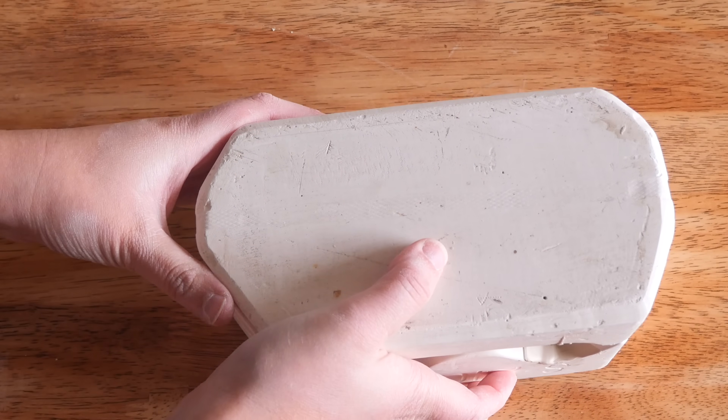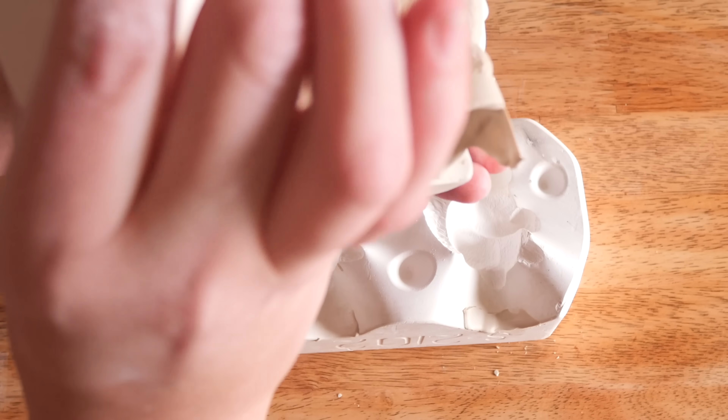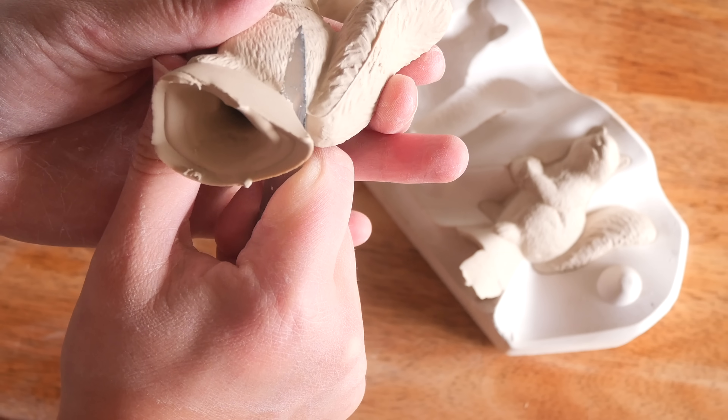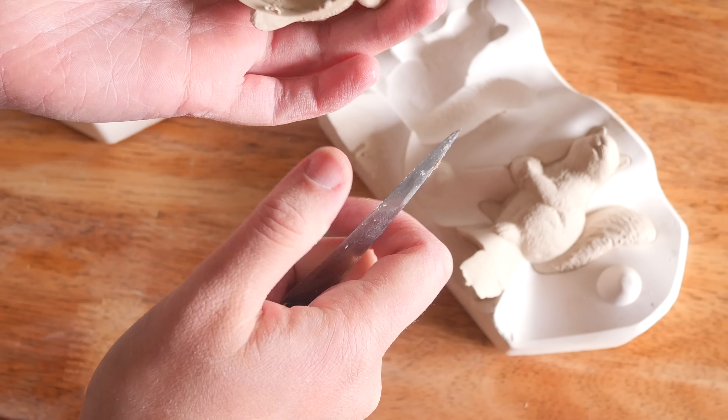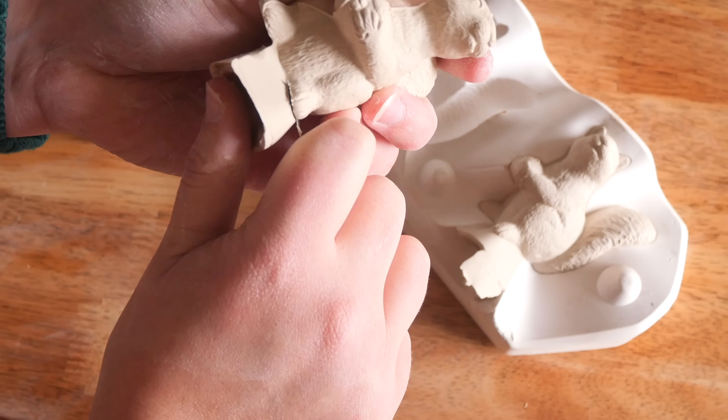Before I tell you how we're going to mix things up, let's see what's inside this mold. So we open it up and we've got a set of two little squirrels holding acorns, and they are so delightful. They are very textured, which actually made it a little bit trickier to plan what I want to do with them.